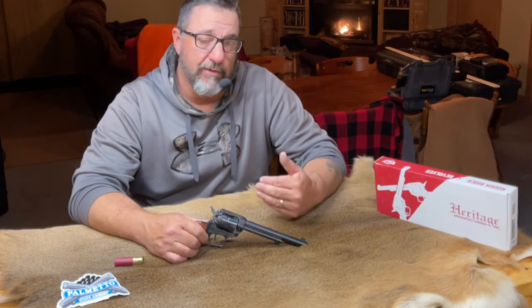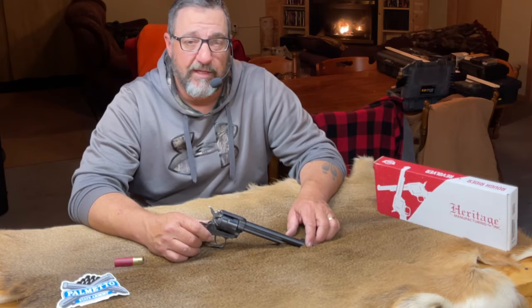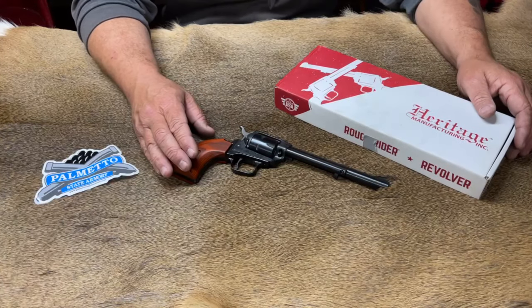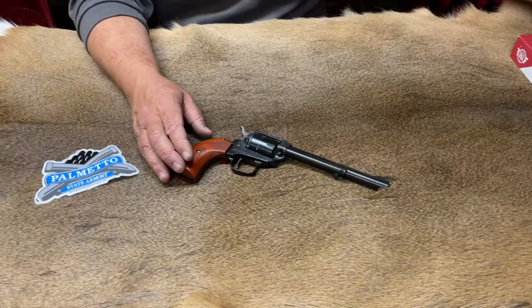Let's go ahead and relocate the camera down here to the Deerskin, let's talk about this cool little pistol and I'll let you know what I think of it. Alright, so here we are, the Heritage Arms Rough Rider 22-shot revolver. I don't do unboxings, so there goes the box.